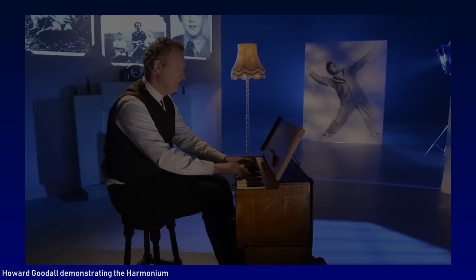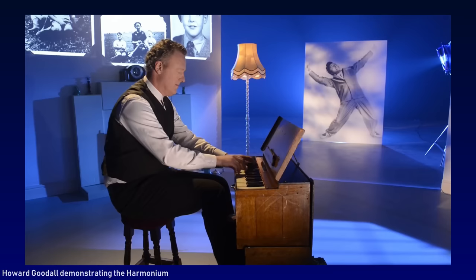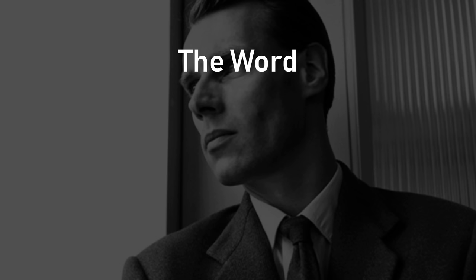Another keyboard instrument that George Martin played on quite a few Beatles songs is the harmonium. We can hear George Martin's harmonium playing on The Word, Cry Baby Cry, A Day in the Life, and Being for the Benefit of Mr. Kite.